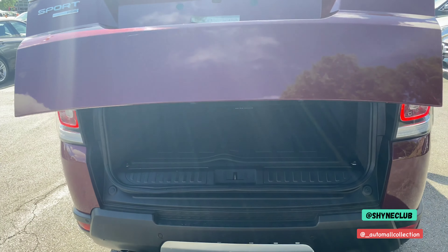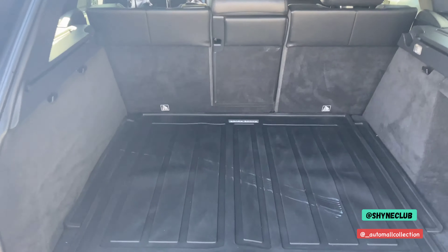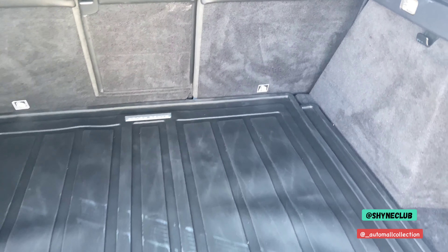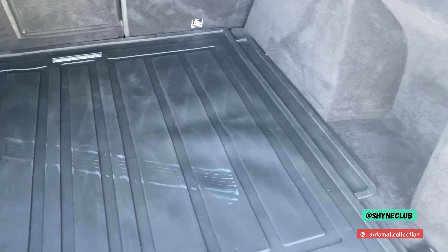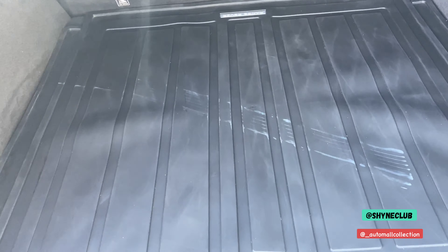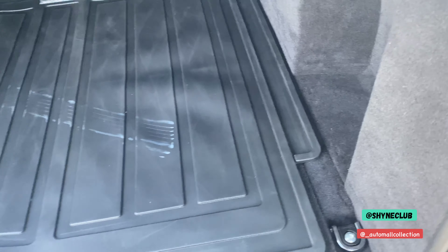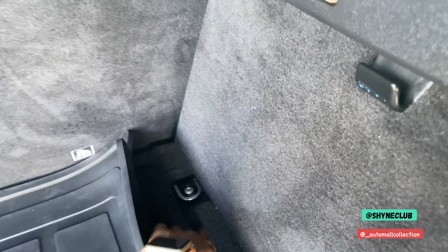Opening up the cargo area, there's plenty of space to fit a ton of items. You have a 12-volt charger right there, and down below there is a spare tire. You also have tie downs here, and this comes with all-weather mats for the cargo area — original Range Rover mat.